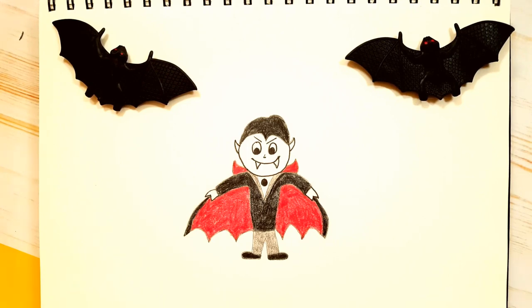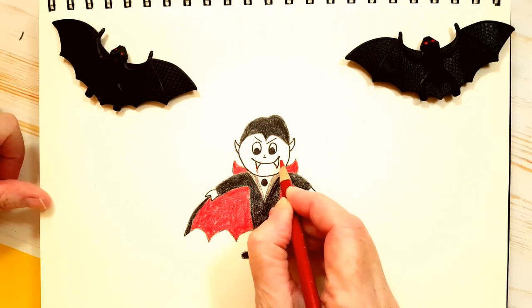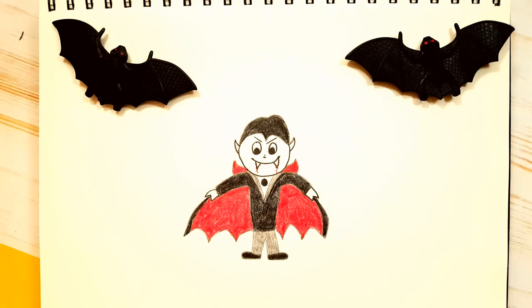There is our Count Dracula! If you want to, you could take a little red pencil and put a little bit of red coming out of his teeth — maybe he just sucked somebody's blood. The last thing we always do, my friends, is sign our work. I want you to be proud of the creation you just made. Even if it's a spooky one, I want you to be happy and take ownership of it. I really hope that you enjoyed this lesson. Mom and Dad, if you post your kid's art on Instagram, don't forget to tag me — the link is in the description below. We'll see you next time on Halloween Party!